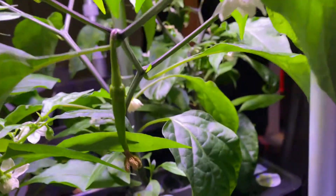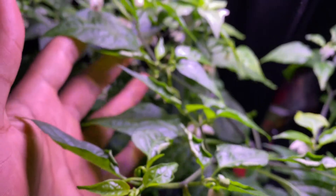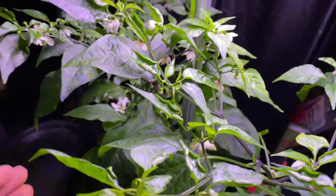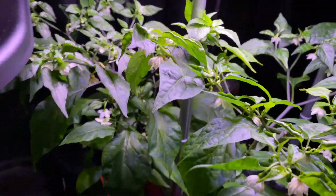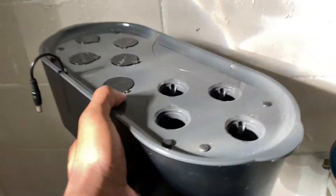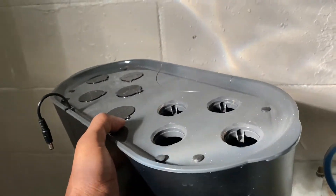Right there — that one is a cayenne pepper and I only have one so far, but there are more coming in up top. Just shaking a little more — you can see the little particles falling down. That's pretty much it with this part. The best part is you can just take this off, clean it, fill it up with water, and hook it back up.